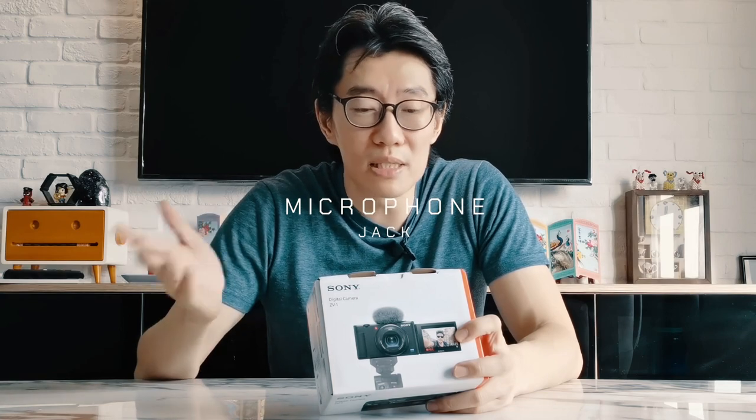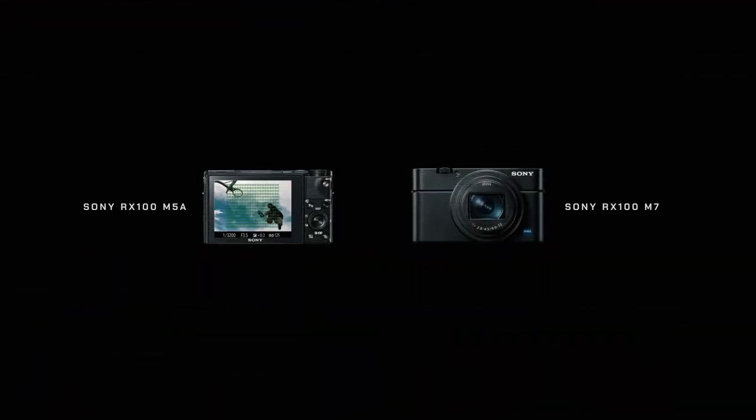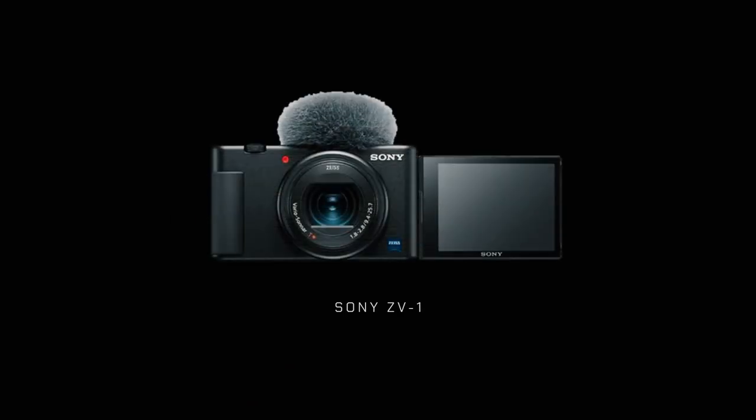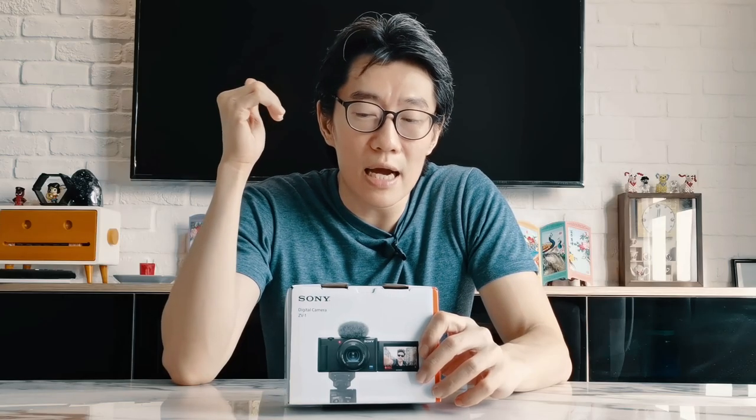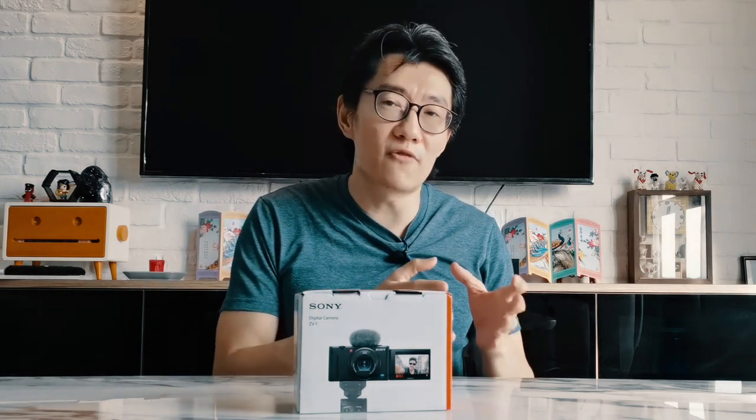It has a microphone jack, obviously since this is supposed to be a dedicated video camera. It seems to be a mix between the RX100 Mark 5a and the RX100 Mark 7. I feel that Sony didn't just take the Mark 7 and create this camera from that, because that would make it a bit too out of reach for the average consumer. They also want to target people who want to step up from a smartphone. So in terms of AF points, you've got the specs from the Mark 5a rather than the Mark 7 — the Mark 7 had more AF points, 357 I think.